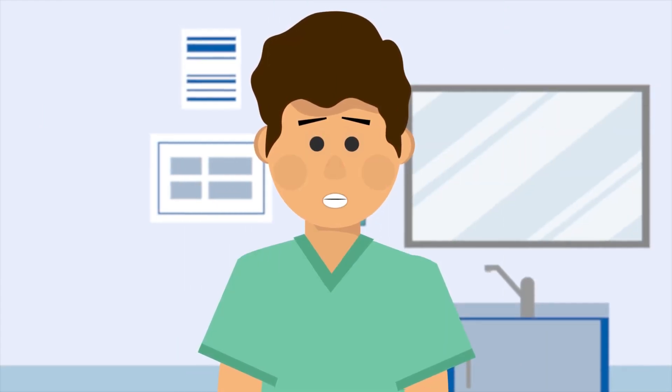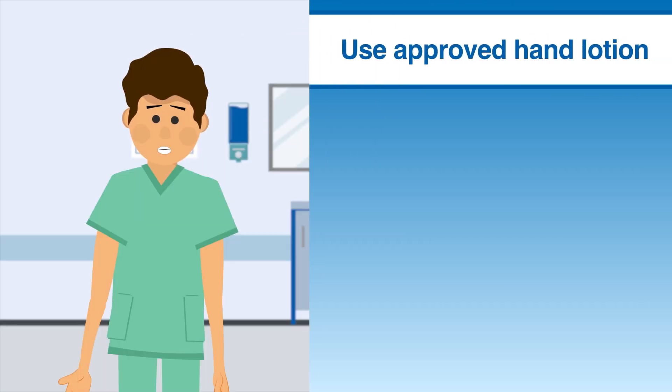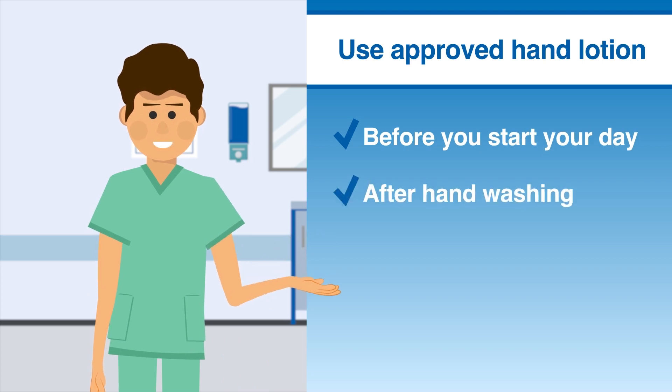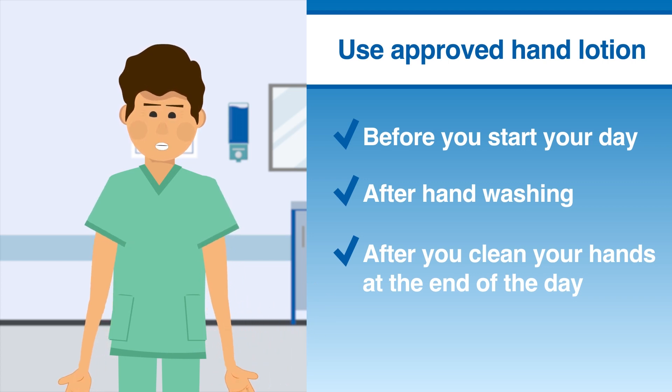The hands of healthcare personnel can be damaged by excessive exposure to soap and water and by use of gloves. Protect the skin on your hands by using facility-approved hand lotion before you start your day, after hand washing, and after you clean your hands at the end of the day. Make sure the skin on your hands is healthy so that you can give the gift of help to those who receive your care.